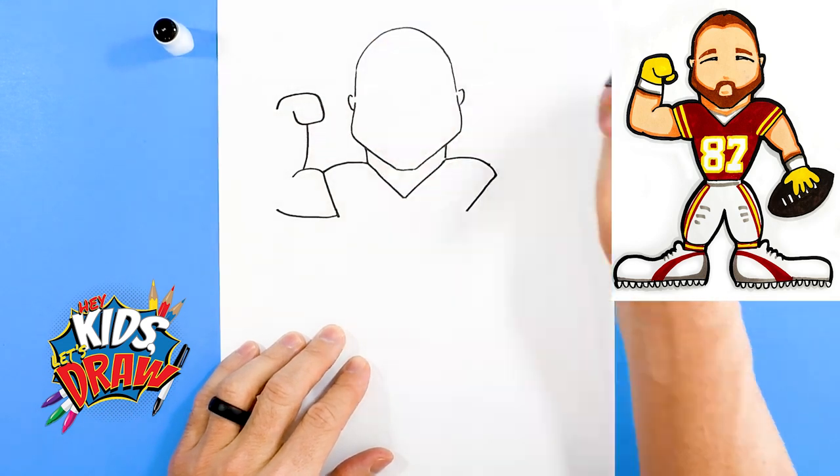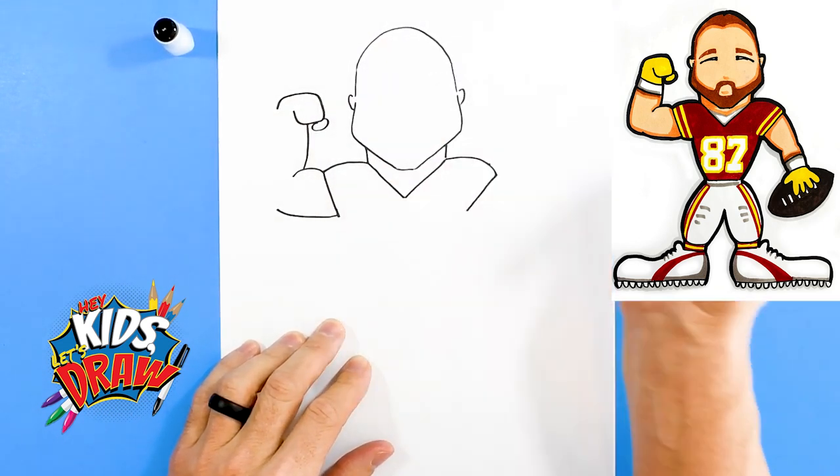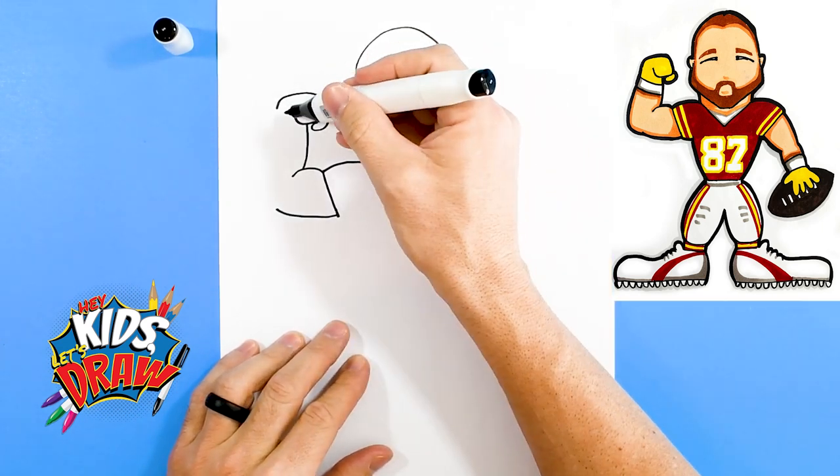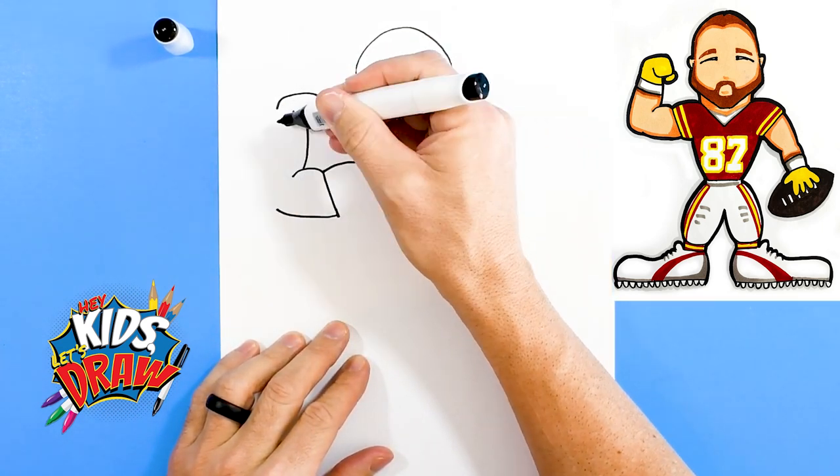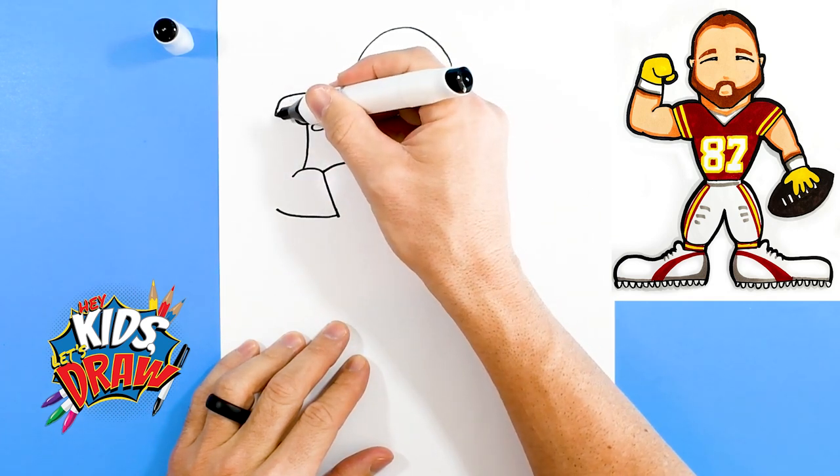His fist is kind of this square looking thing, and a little thumb.